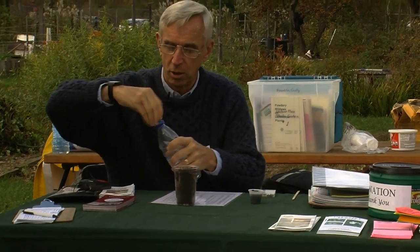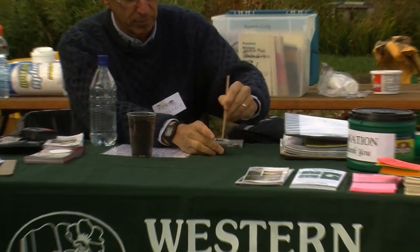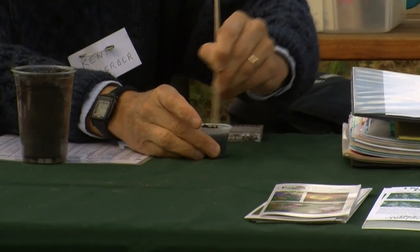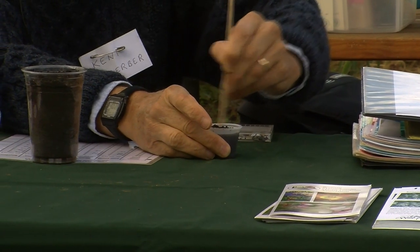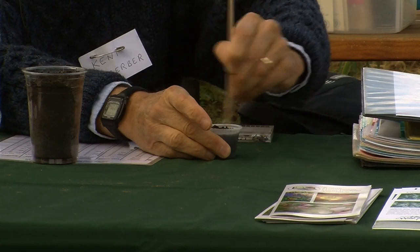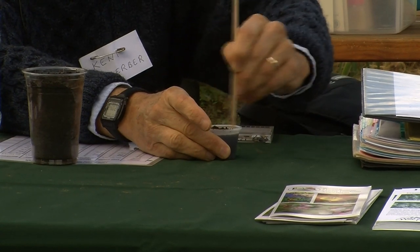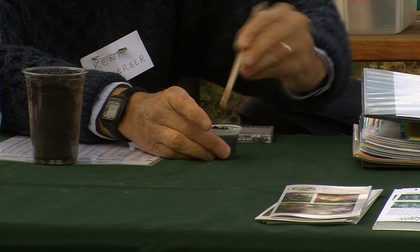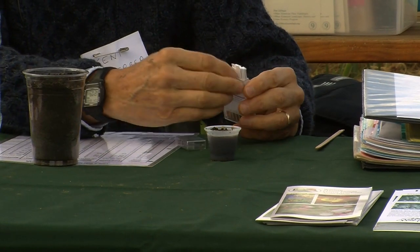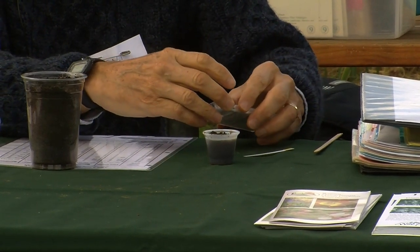We make sure we stir that up so we get a good solution. We know that we're going to try to grow vegetables in this, so we have a normative pH value that we're trying to reach. Once we get a pH reading for this solution, we'll be able to recommend how much in the way of soil amendments and calcium to add.